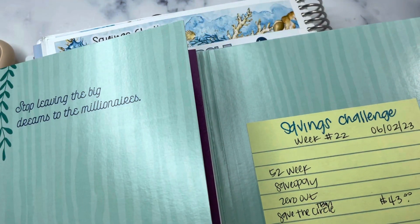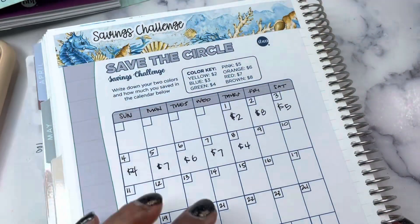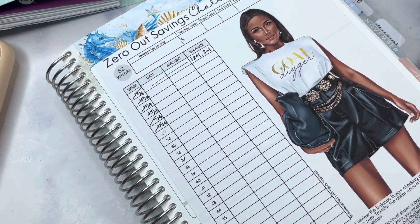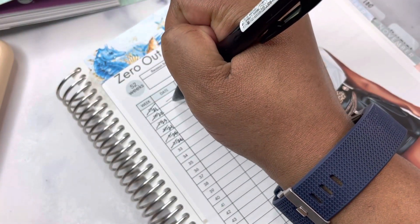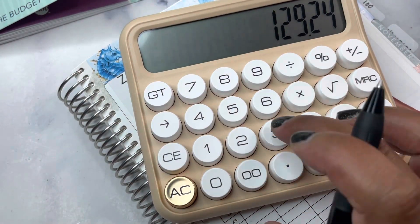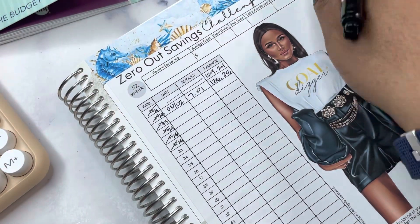For the zero out savings challenge, I already transferred $7.01 to zero out my account, so let's get that updated. There are two sheets — one for the first 26 weeks and one for the second 26 weeks. I accidentally put the second one down, but that's okay. Today we saved $7.01, and we'd already saved $129.24, so year-to-date we've saved $136.25 from the zero out savings challenge.